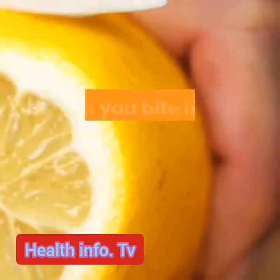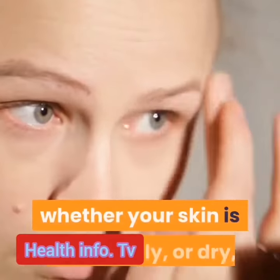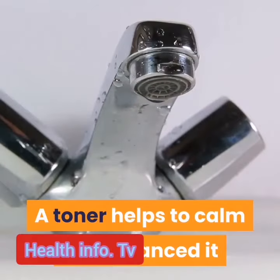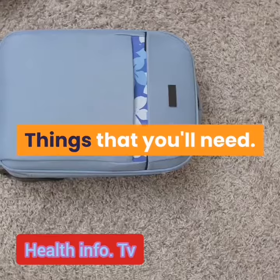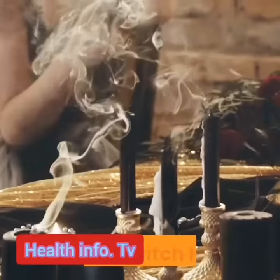You know that fresh crisp taste you get when you bite into a really good juicy slice of orange? This toner feels amazing on your skin. Whether your skin is normal, oily, or dry, a toner helps to calm and balance it after cleansing and before you moisturize your skin. Here are the things that you'll need: six ounces orange water, two ounces